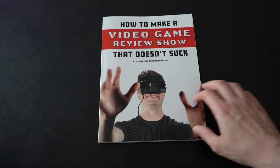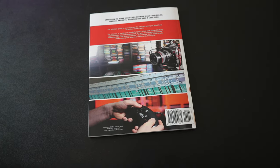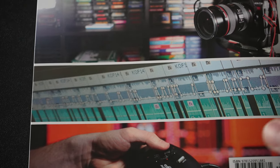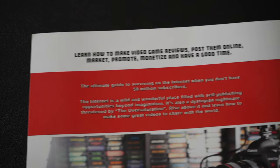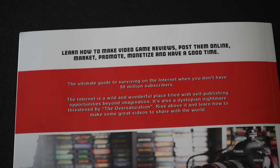On the front, we have Uncle Mark enjoying some potential adult VR content — judging from the giant grin on his face and the placement of his hands. Definitely enjoying something I'm probably jealous of. And on the back: learn how to make video game reviews, post them online, market, promote, monetize, and have a good time.